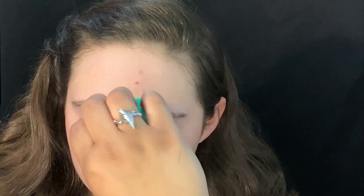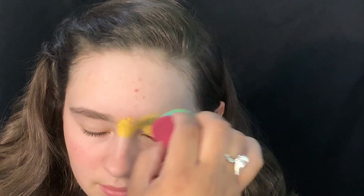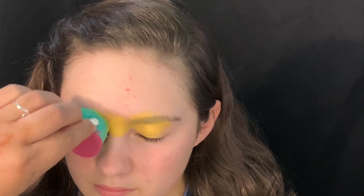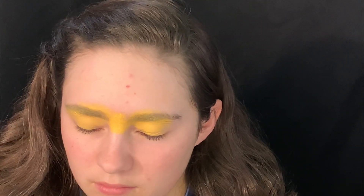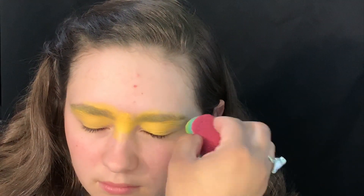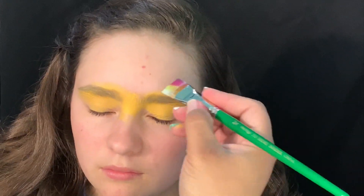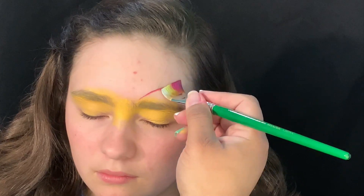Hey everyone, today we're going to do a butterfly mask. This is going to be a one-stroke design. First I start with SuperStar yellow, using my gum teardrop sponge to go over the eyes, because I want this to look like a mask. Now we'll use our one-stroke.